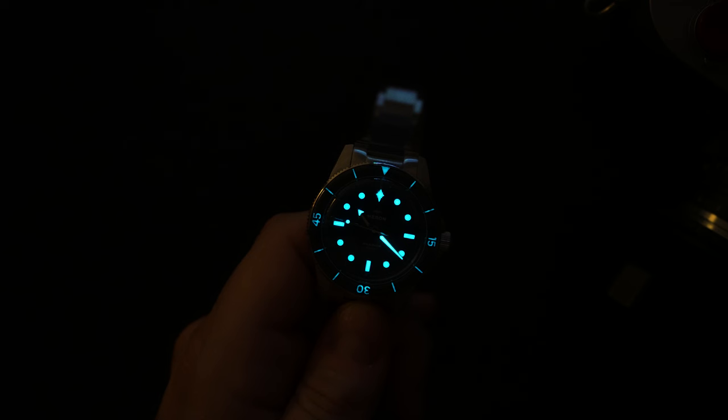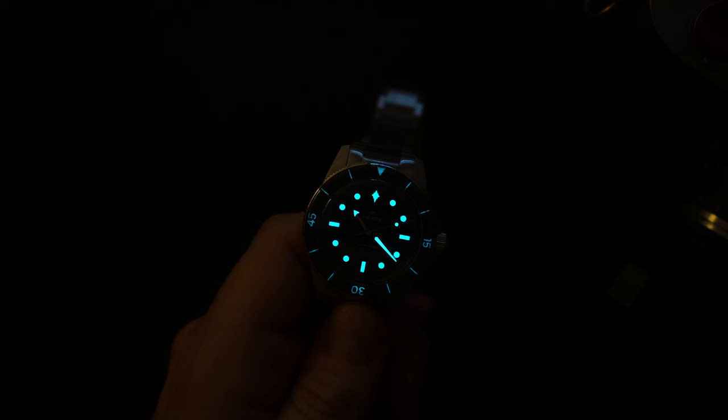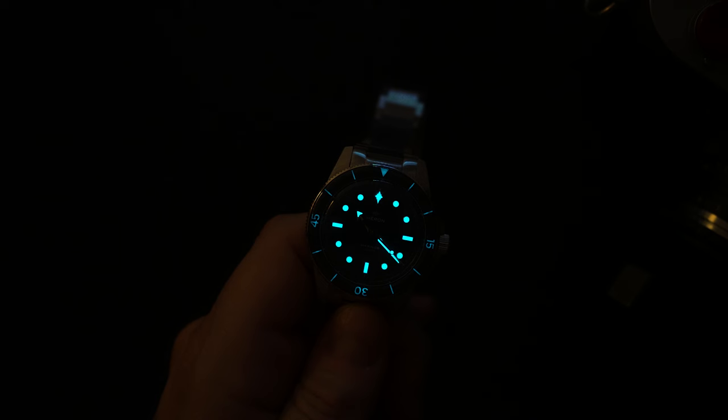You even have a little loom on the lollipop seconds hand, which I really like. There's a broad arrow hour hand and a fence post/dagger minute hand — both nicely applied with loom. The bezel loom is not as bright as the dial, fading a bit quicker, but the dial and hands are generously lumed. The price is $465 currently on their Kickstarter, which ends sometime next week, so if you're interested, jump on it quickly.